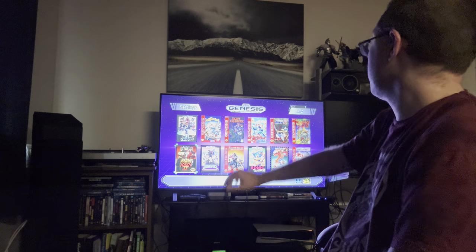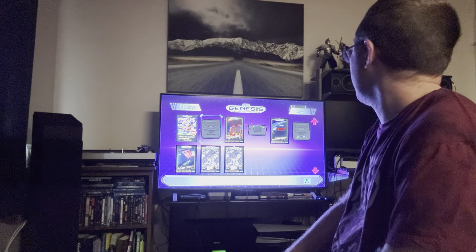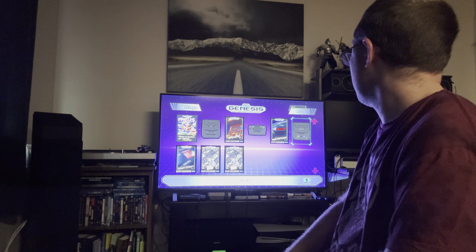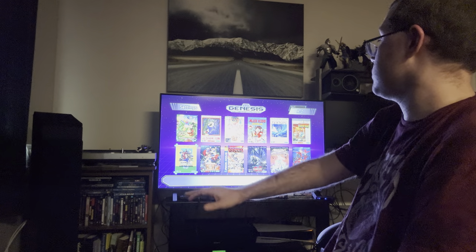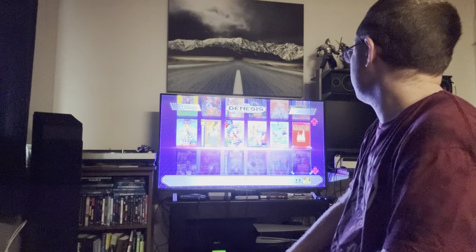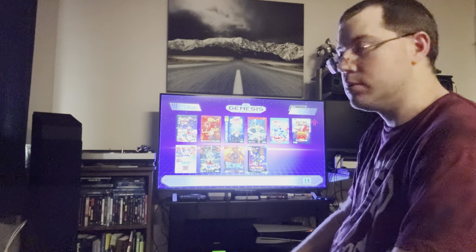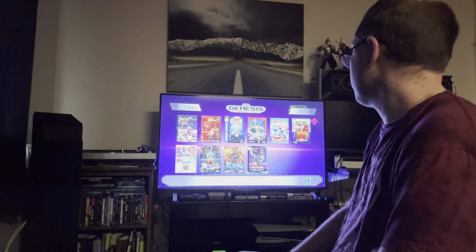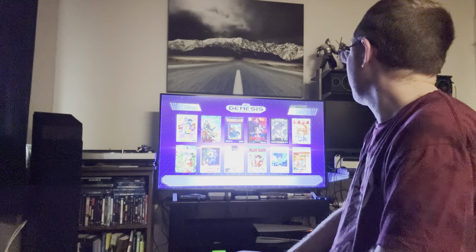The main screen shows the 42 built-in games, but I've also hacked the system so I have other consoles and Japanese ROMs in a separate folder. Those ROMs are actually included with the system — you're getting the English, European, and Japanese versions, which is important for games like Contra Hardcore, which is near impossible in the English ROM. The Japanese ROM gives you three hit points per life and infinite continues.